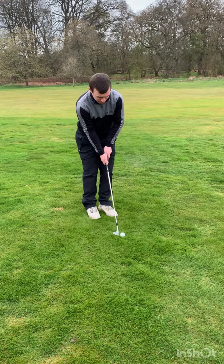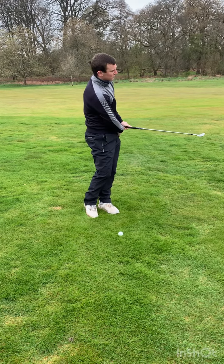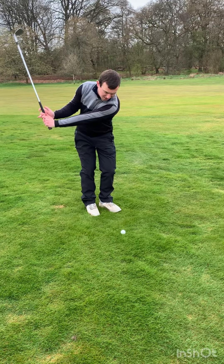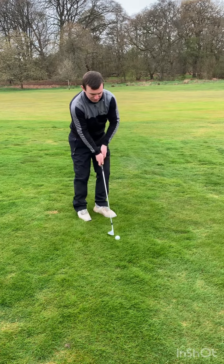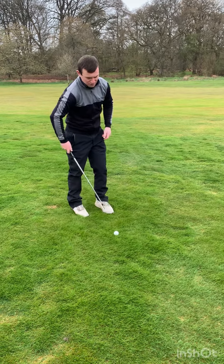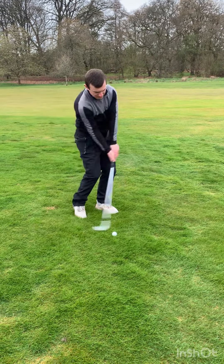I've got a 52-degree wedge here and all I'm trying to focus on is the club working out and then working in. On the way through, the butt of the club is working close to my left hip and my chest is working towards the target with my weight staying on my left foot. So that's the feeling: chest to the target, left shoulder working up, and keep the loft on the club face. Open the club face a touch, nice longer backswing, gentle acceleration — club out, chest to the target, keeping the club face nice and open.